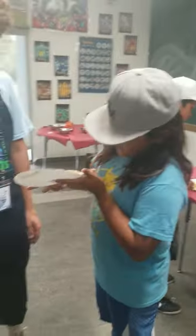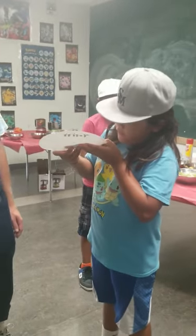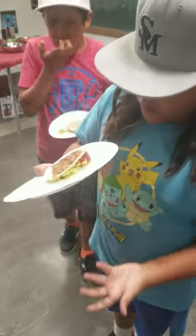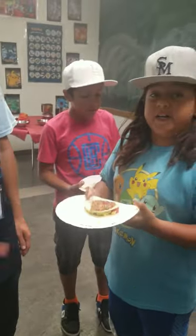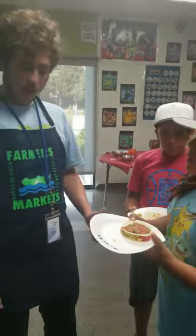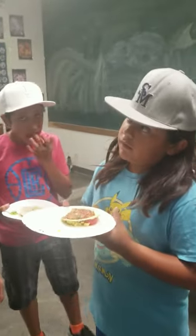Do you want to be on social media? Would you like to be on our video? I made it! I put avocado and tomato. So you made all that? That's a great job! That's awesome, Julian.